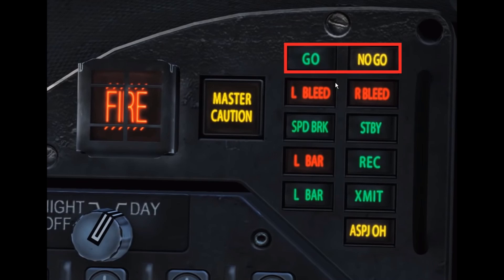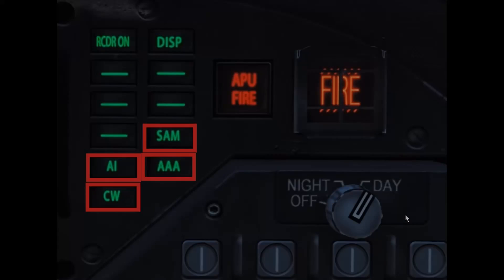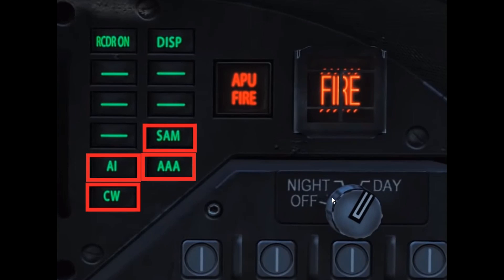Those are your go and no-go lights. Then you have your receive and transmit functionality lights. If you put the knob in the receive position, this light will turn on; if you put it in the transmit position, this light will turn on. That tells you what mode your ECM is in without you having to look down past your stick every time. These lights are located above the left DDI.